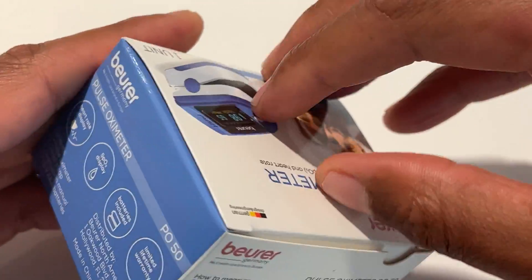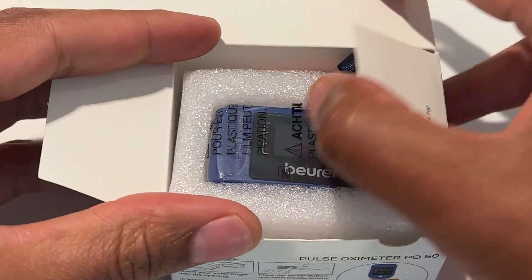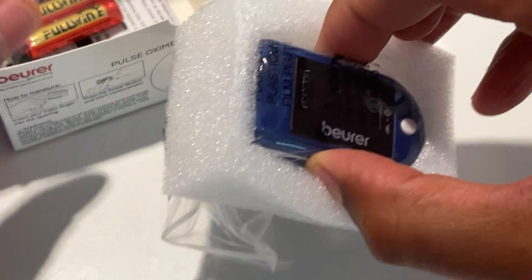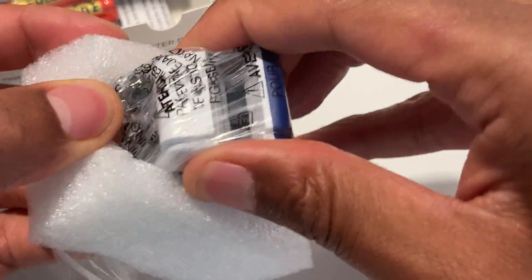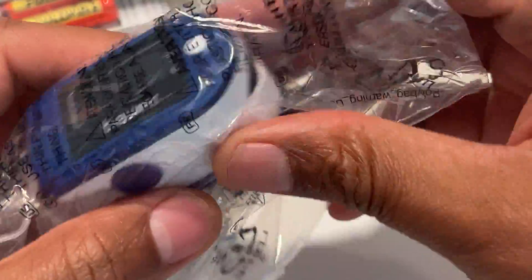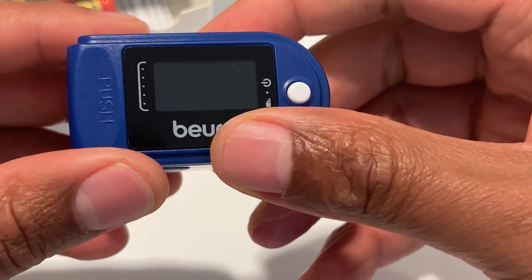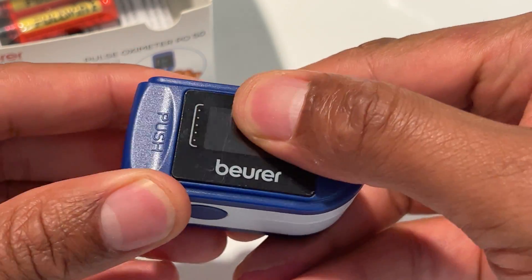Let's go ahead and open this up. On the side of it there are some instructions — I'll go over that as well. Inside we have the pulse oximeter. It comes in a nice packaging here, a plastic bag.